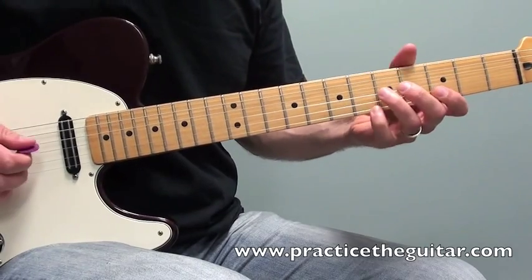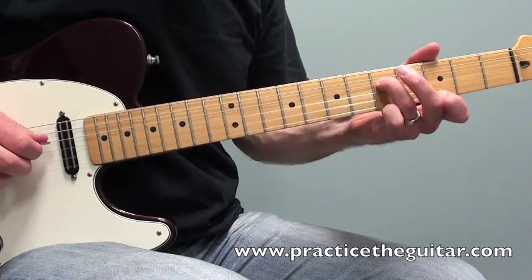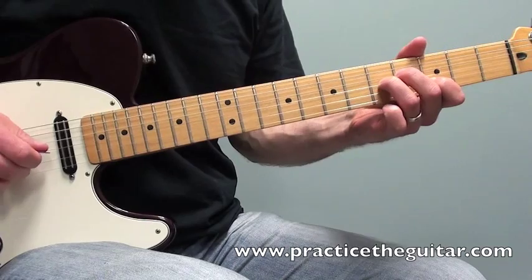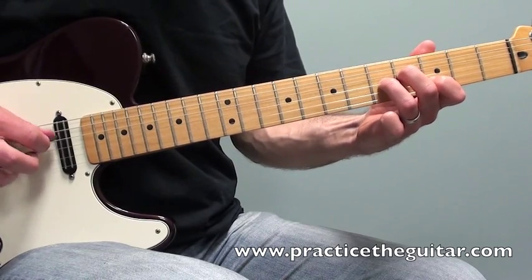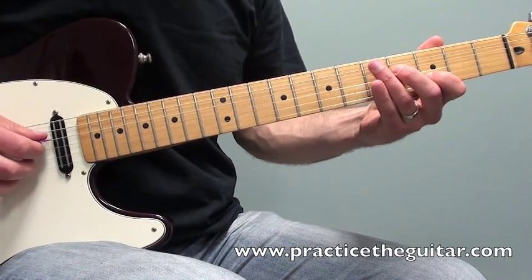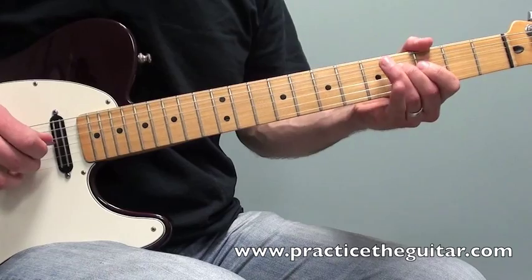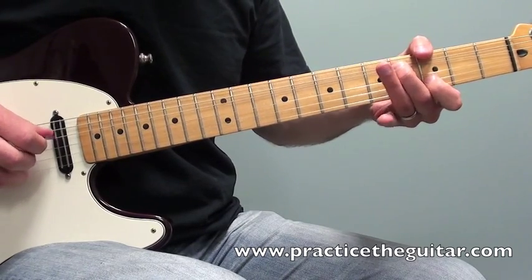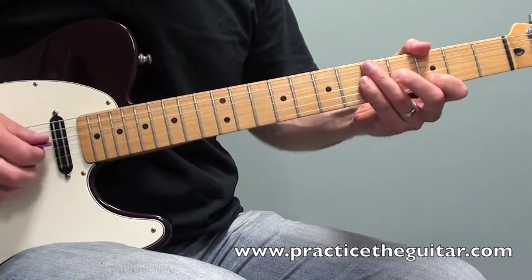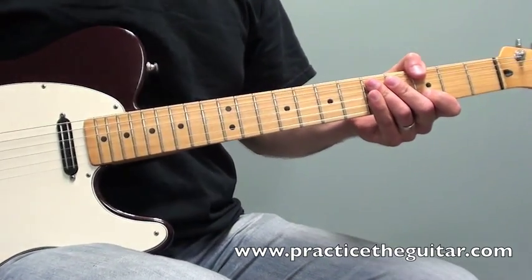That little thing at the end is a tricky little bend where I'm only bending the lower note up a half step to get the root of the chord, which is a G here. It makes for a really cool almost pedal steel sound.